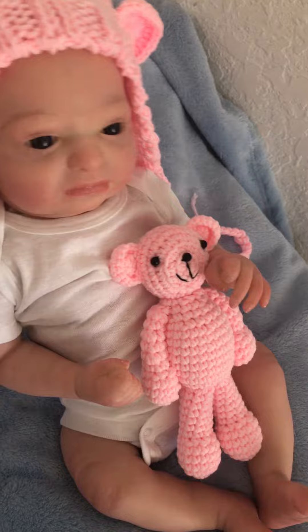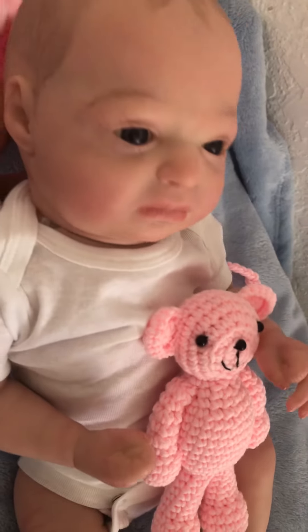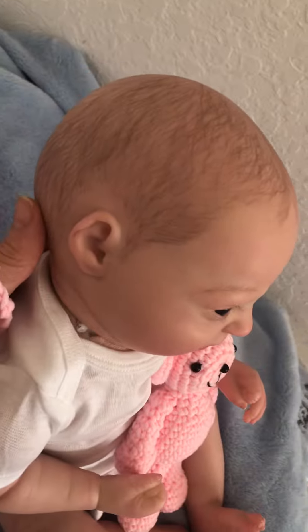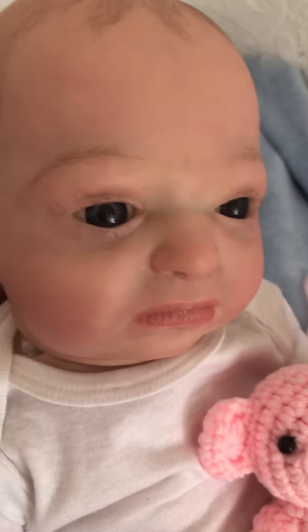Her head has to be supported, just like a real newborn. It's kind of wobbly, and she is oh so cuddly. When you hold her, she'll nestle right into your arms. She has Prisma painted hair that has been sealed, and you'll see there's so much detail. She's a newborn.